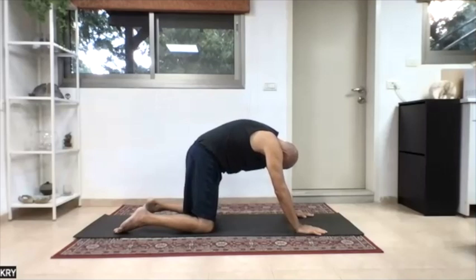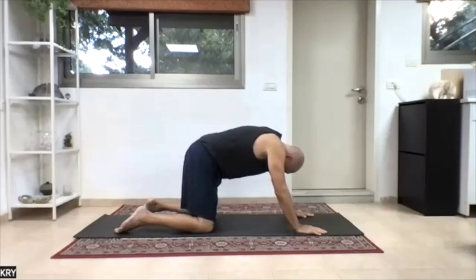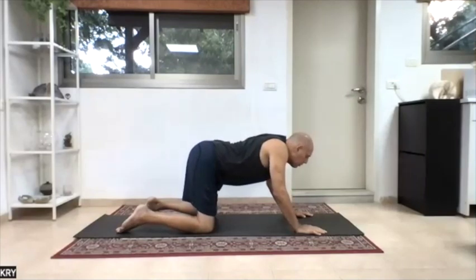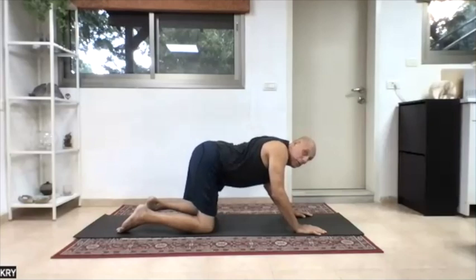So tilting the pelvis is more of an intention for us into the lower back. I don't change the arms, I don't change the hands, I'm just tilting the pelvis. And now I feel my lower back — moving down, moving in, out. And then bend the elbows, shoulders back, slowly chin out. Emphasize squeezing the shoulder blades in.